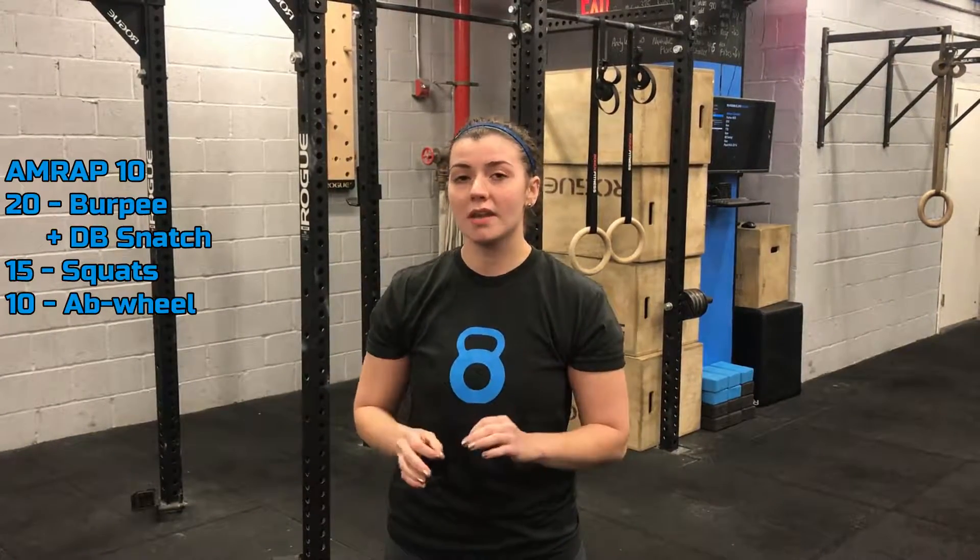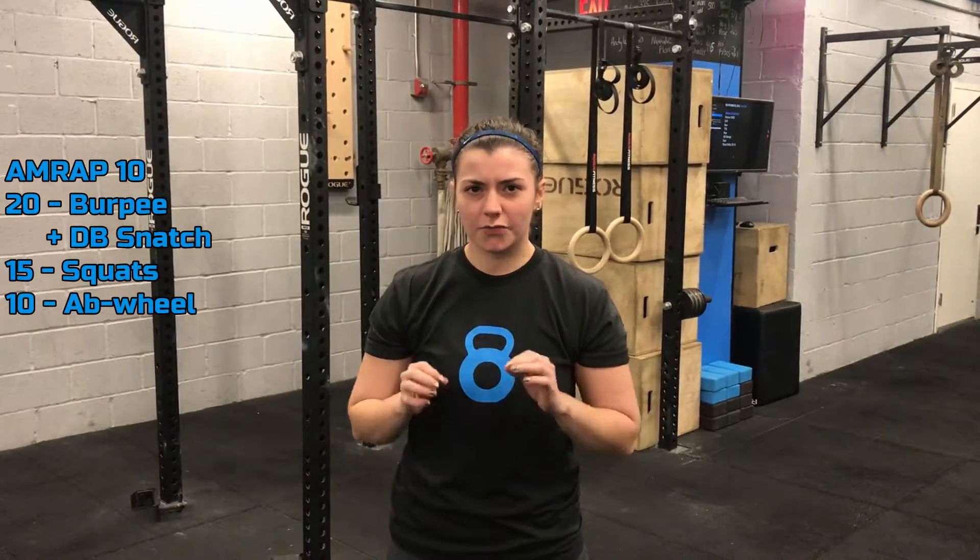Hey guys, this is Ali here with your OcuFit 10. Today we're going to be doing a 10-minute AMRAP working through this rep scheme. We're going to go for 20 burpee dumbbell snatch, 15 squats, and then 10 ab wheels.